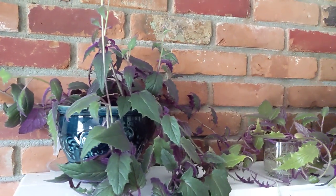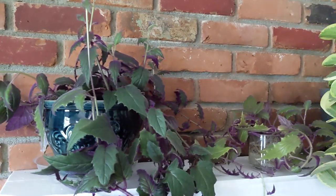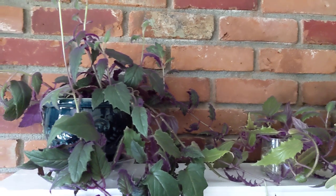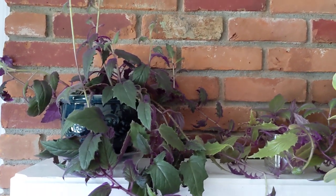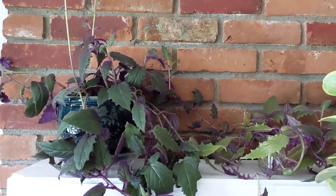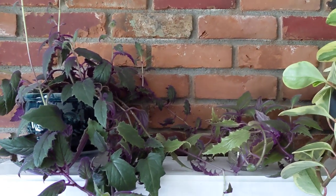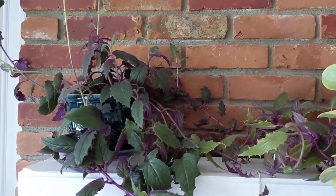Just refresh it once in a while, because when it overgrows it stops looking pretty. And here you have it. I hope this was helpful for you. If you want to subscribe to my channel, I'm going to be making more videos about houseplants. I'll see you next time — bye everyone!